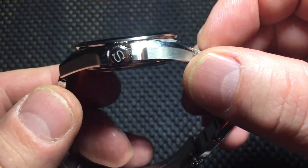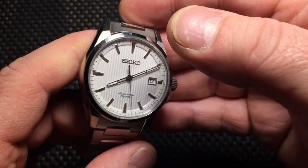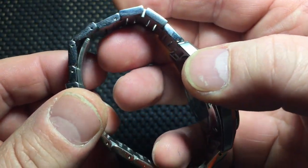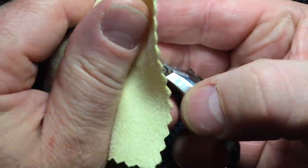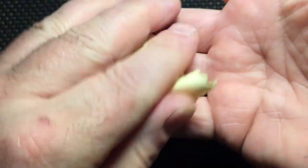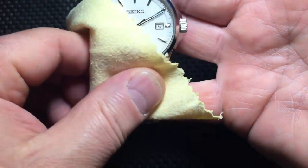Nothing too fancy on the box, mostly just the carton — goes a little cheesy — but there's a nice little pillow inside. Here's a good look at it.